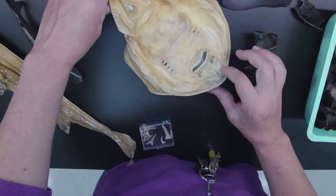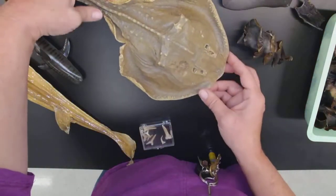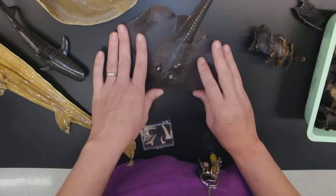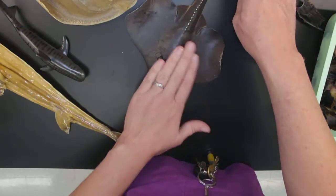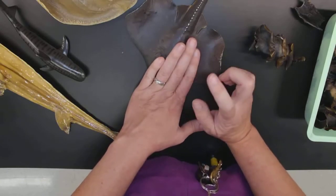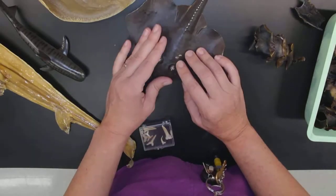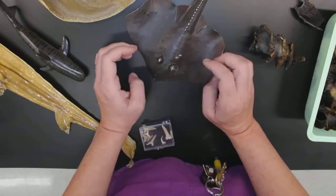We can see we still have gill slits and nostrils — all the same anatomy in this very different group. This is a plastic stingray. Stingrays are very common on our beaches. We have to be careful because they have a venomous spine, and if you step on them they zap you with that spine — very painful, not deadly. You have to sit and put the affected area in warm or hot water to neutralize the poison.